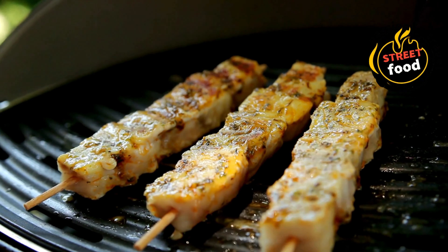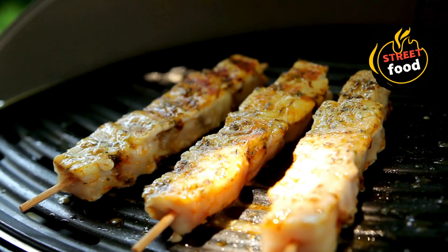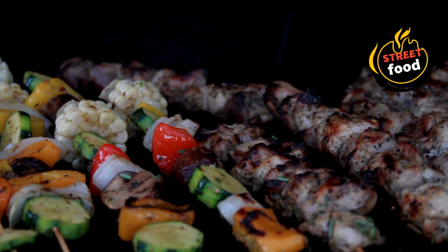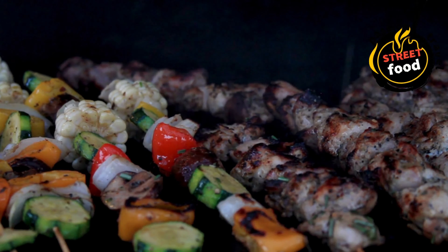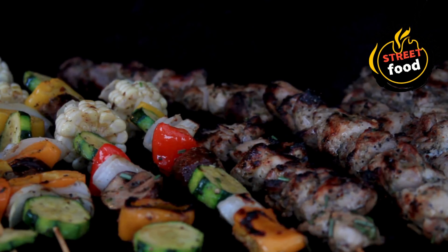Soak the skewers: if using wooden skewers, soak them in water for at least 30 minutes before threading the meat and veggies — this prevents the skewers from burning during grilling. Thread the skewers: skewer the marinated protein and vegetables alternately. Leave a little space between each piece to ensure even cooking. You can use a variety of combinations, such as chicken with bell peppers, lamb with onions, or beef with zucchini and mushrooms.